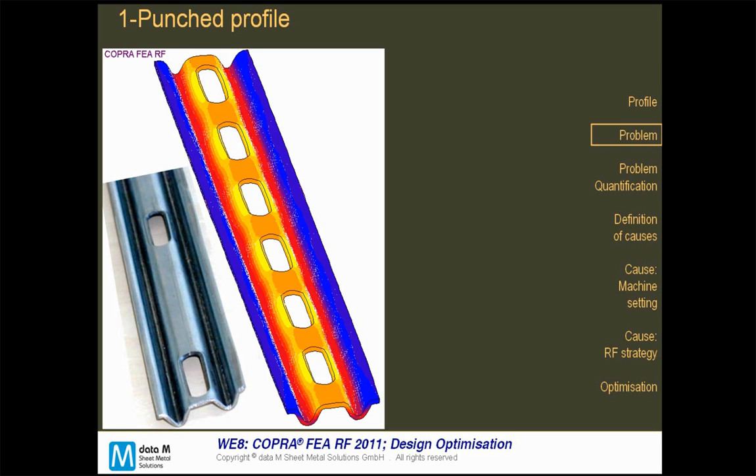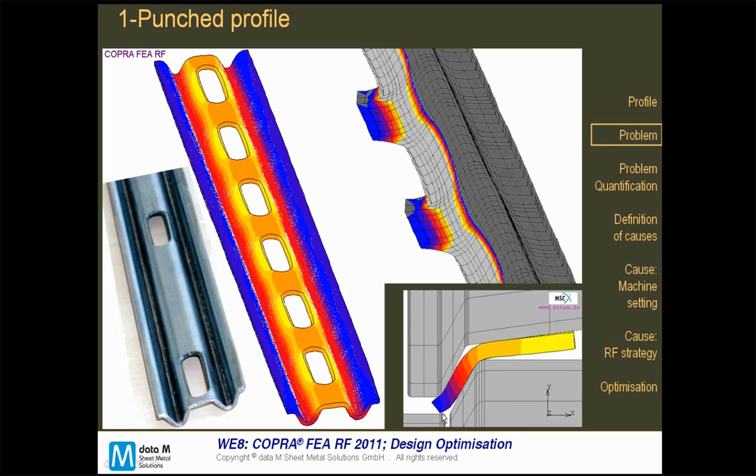In this case there were two reasons. The machine setting was not right. The flower was not created with COPRA, and after we created the flower with COPRA and matched the rolls, we saw that the roll setup was not right. The second reason was that the strategy was also not the best one.